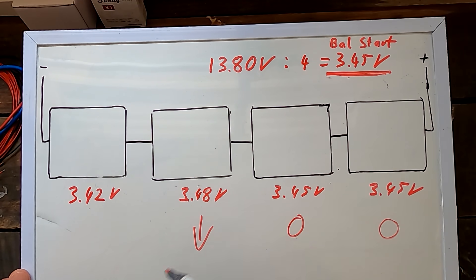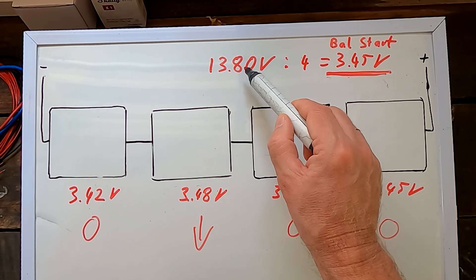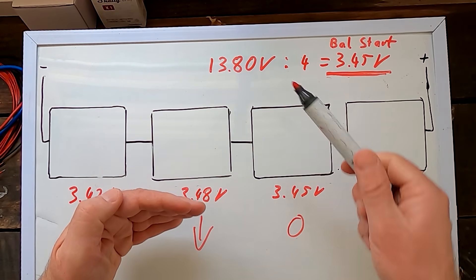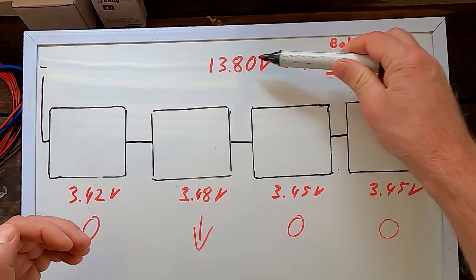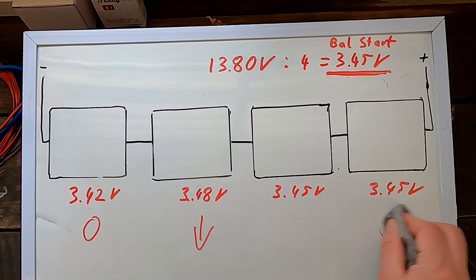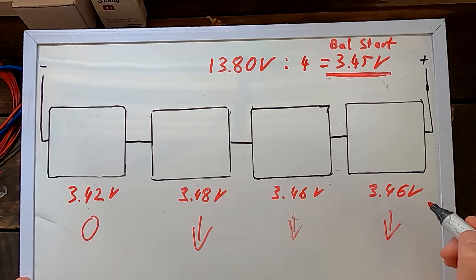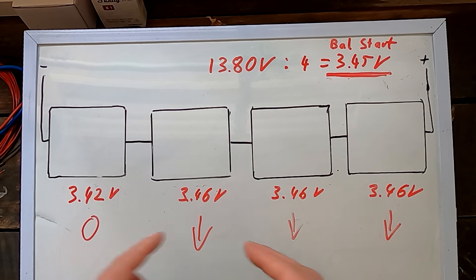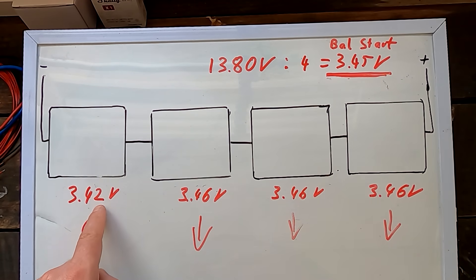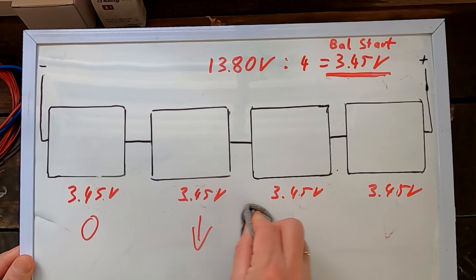With the correct balance start voltage set, the balancer wouldn't touch the cells at target voltage, it would bring down the high cell, and wouldn't discharge the low cell further. The result: as the high cell's voltage comes down, the charger at constant 13.8 volts introduces a small charge current, which recharges the low cell and also slightly tops up the others. The balancer then pushes the slightly-risen cells back down, and with this small charge current the low cell gradually recharges until it hits 3.45 volts, while the high cells come down to 3.45 volts and the balancer turns off altogether.